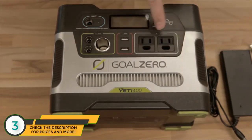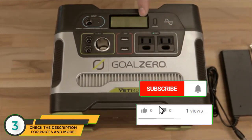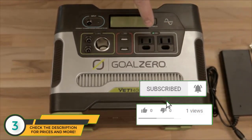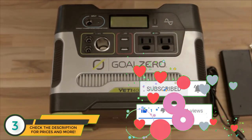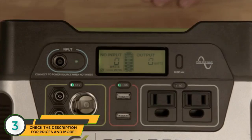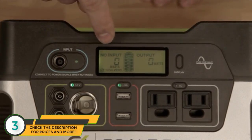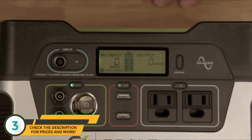The next section over is your AC 110 inverter. As you can see, when that's on, it's using a little bit of power, so be careful. But go ahead and plug in whatever you want — laptops, things like that. It's got a pure sine wave, so it's just like the wall. The Yeti 400 has an upgraded display. Not only does it tell you how much battery you have left, it also tells you how much power you're getting and how much power you're using so you can be more efficient with your power.